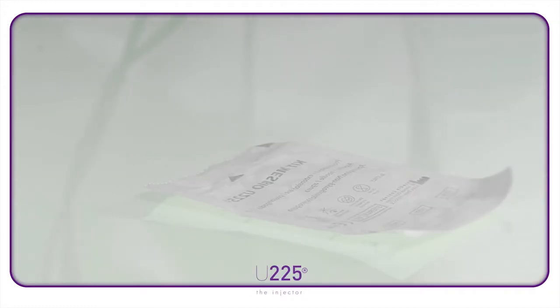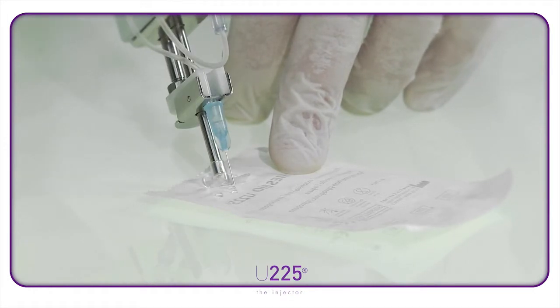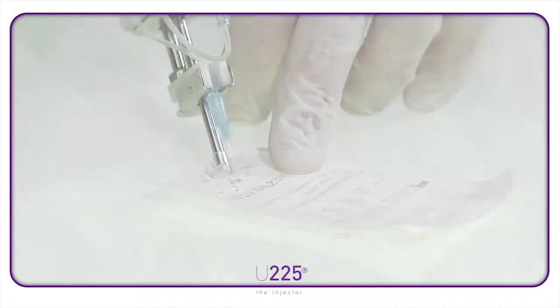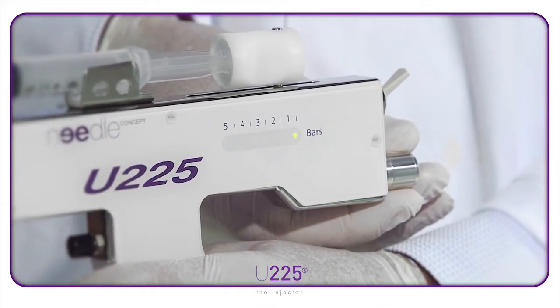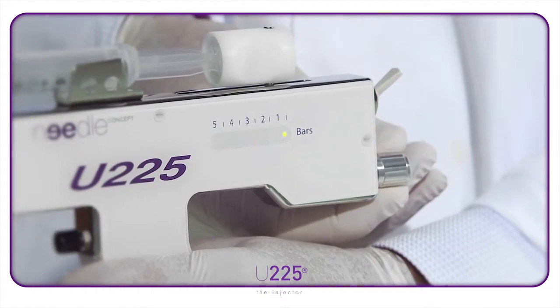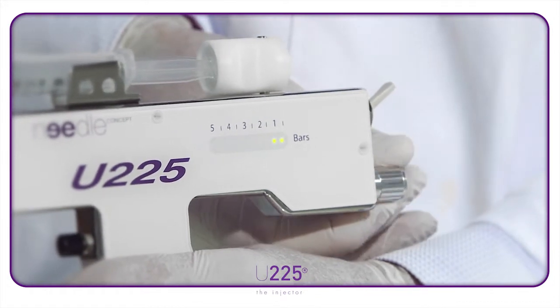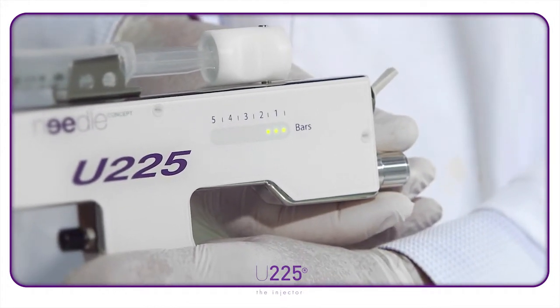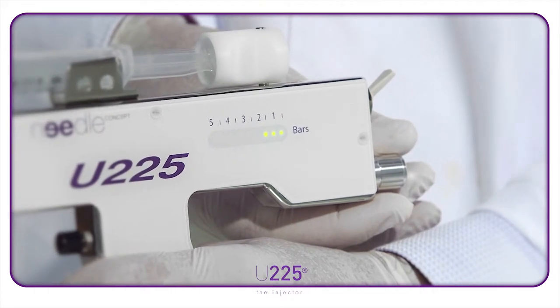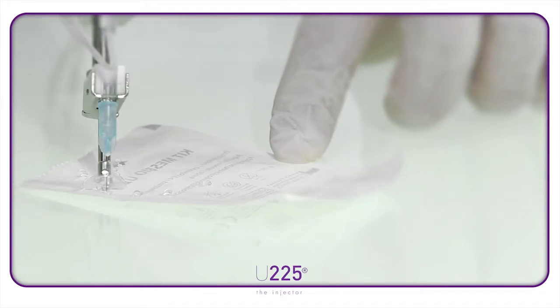Try testing it over a sheet of sterile paper, being careful not to touch it with the needle, to check the size of the droplets of product coming out. To increase the size of the droplet, turn the dial clockwise until the next light appears. Each light corresponds to an intensity of pressure. You can see that the amount injected is greater when the pressure is increased.